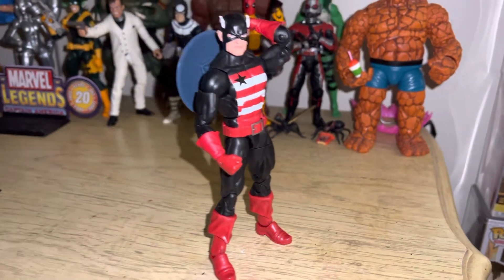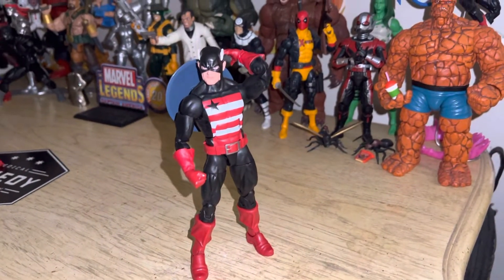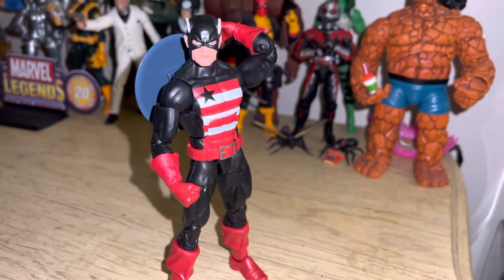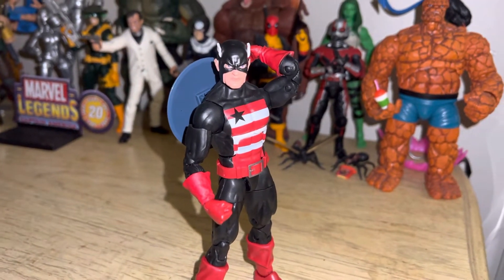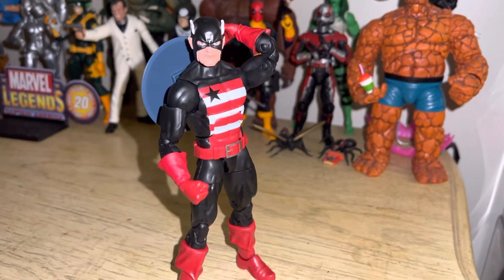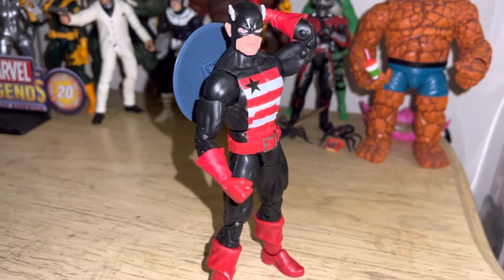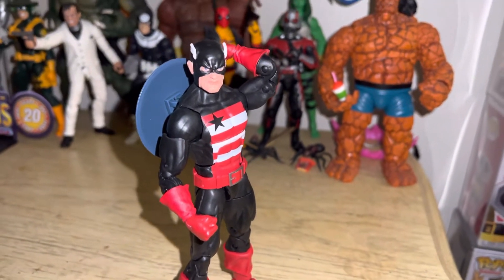If anybody watches this video, shout out to all the new subscribers, and the giveaway will be next week. Beast is on his way. I have the Storm. I did get rid of the Black Adam figure — I gave it to somebody who really liked it more, I just thought it would be nice to give it to him since we have a giveaway here.